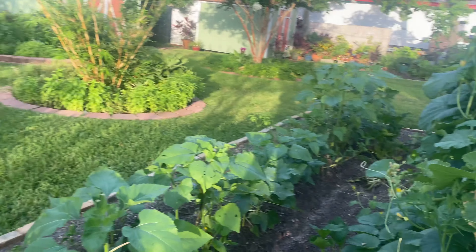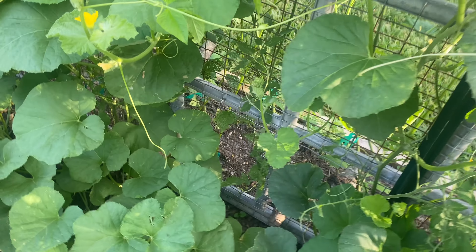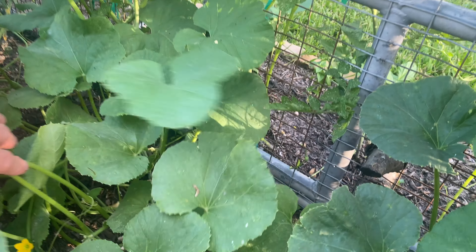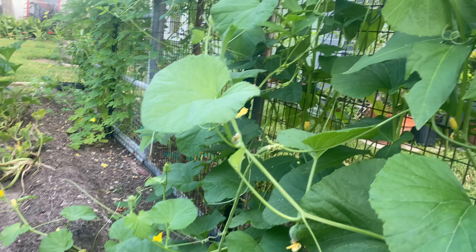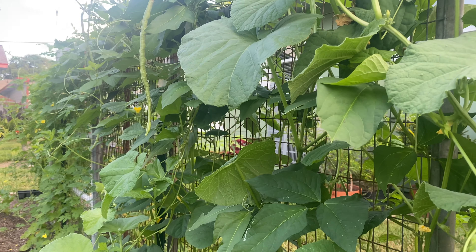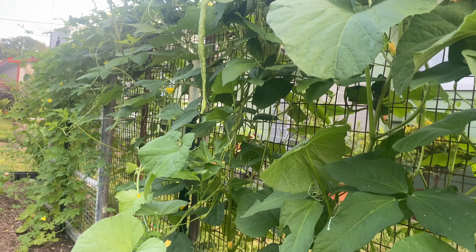I'll probably come back with some twist ties and tape to attach those to the wire. This is galvanized fencing wire that I got at Tractor Supply. I've measured the circumference of this pot — it's about 33 little squares — and cut the wire appropriately to fit in the pot.